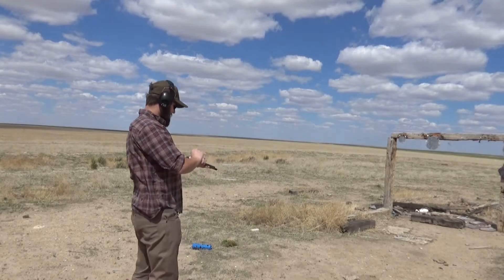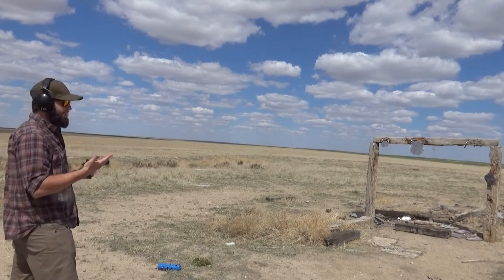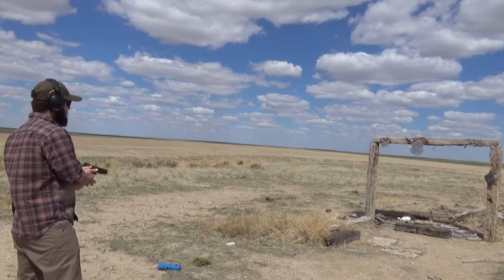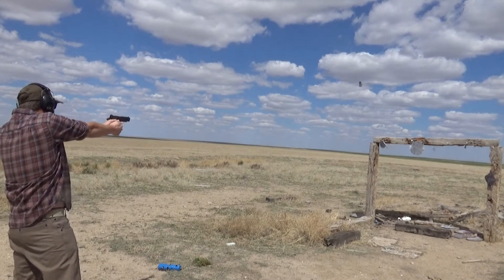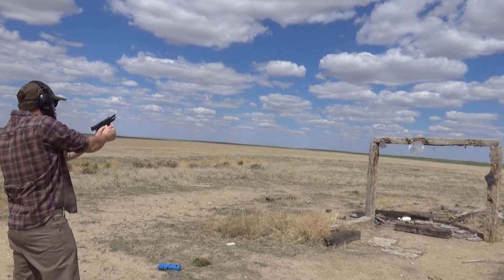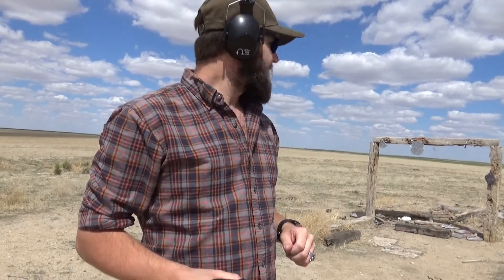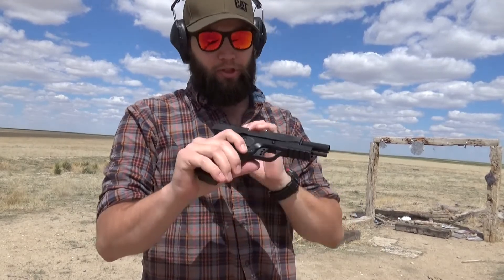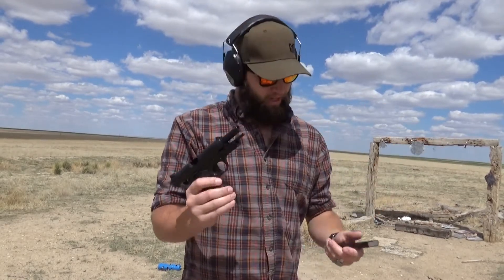I got one last factory eight-rounder here. Slide release is not ambi, but it's got an ambi safety and I do like that. There you go. I like how this shoots. I think I'm going to load one more magazine, kind of hot rod it a bit, and that'll probably do it for this gun. I like this one a lot better. I got smarter and actually disassembled both of these and just scrubbed the shite out of them. This one's going quite a bit better than the first one. It's had some hiccups — you always do. Well, not always.